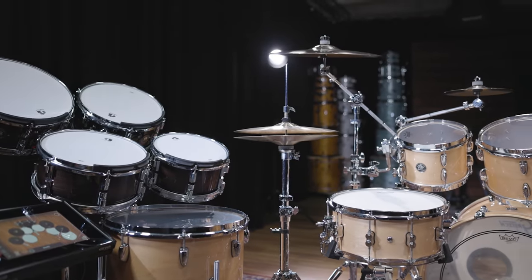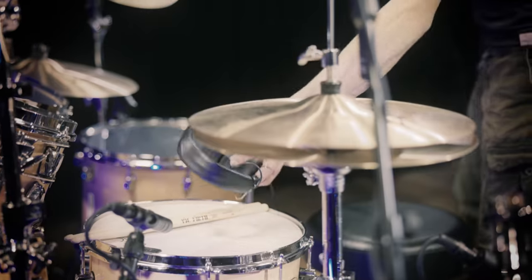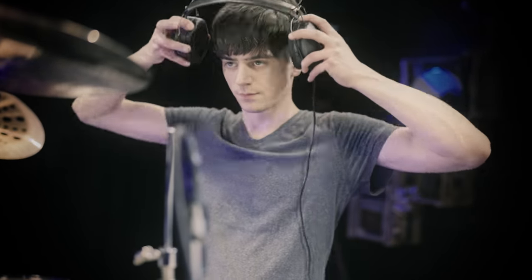With the electronics in place, the kit looks huge and has a very unique touch to it. Now let's give Pascal some big on-ear headphones like Burden uses and hear his version of Numb.